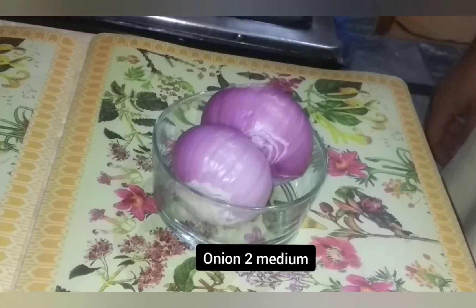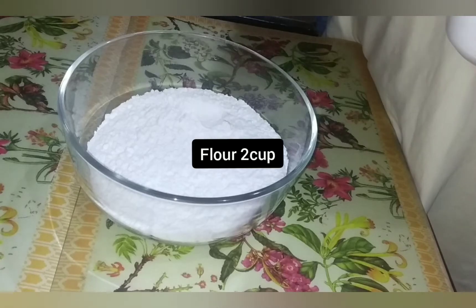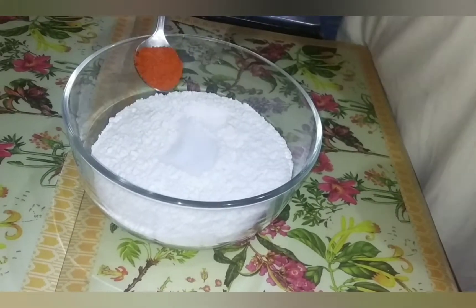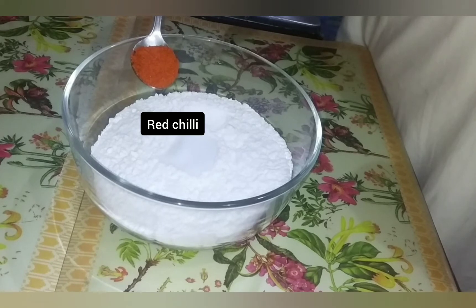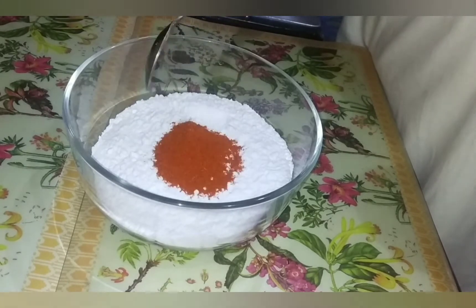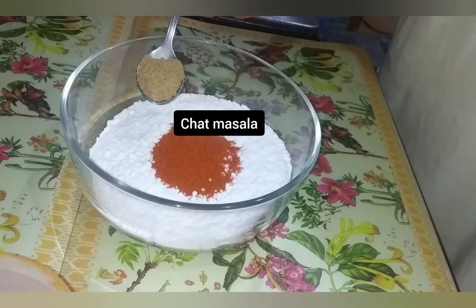We will make a dish with two small pieces, 1 teaspoon of cinnamon, 1 teaspoon of red chili powder, and 1 teaspoon of chaat masala.